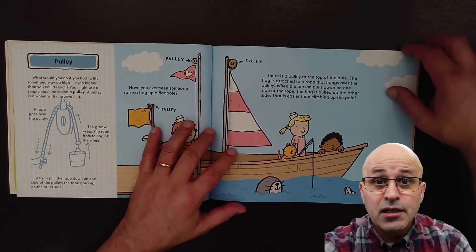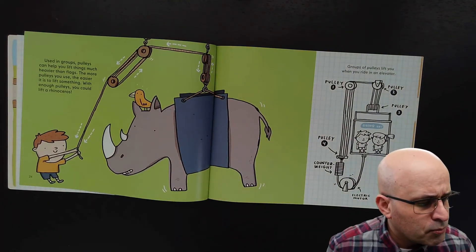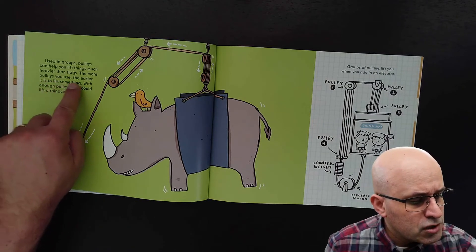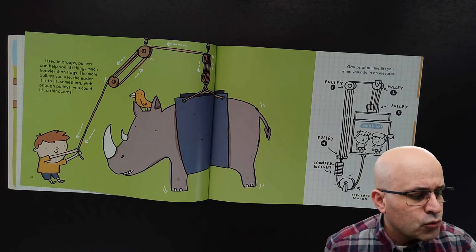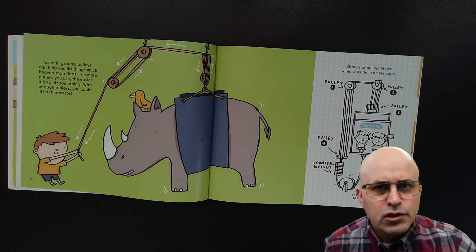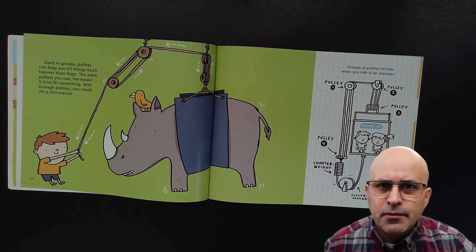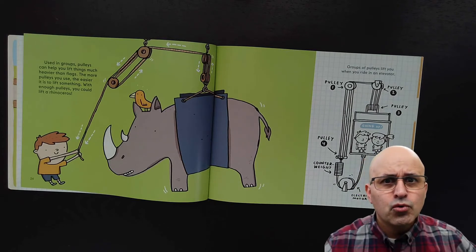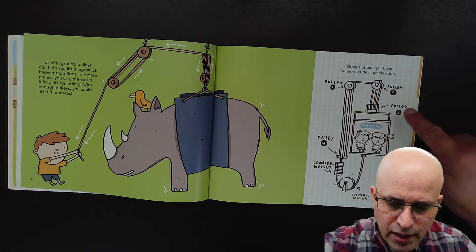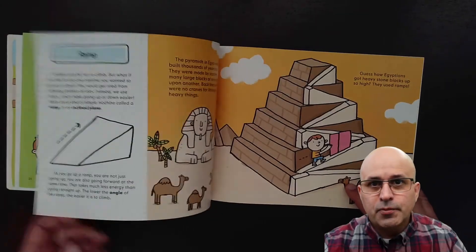That is easier than climbing up the pole — you don't have to go up the pole to raise the flag. Used in groups, pulleys can help you lift things much heavier than flags. The more pulleys you use, the easier it is to lift something. With enough pulleys, you could lift a rhinoceros! You can lift one if you have lots of pulleys working together. Groups of pulleys lift you when you ride in an elevator. Pulleys are lifting you up, and they help the electrical motor.